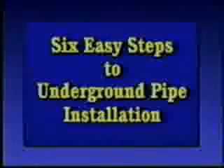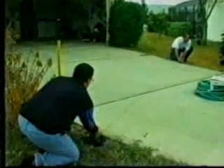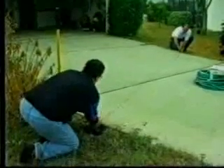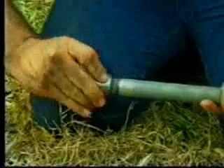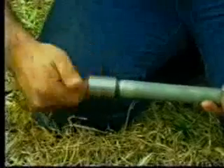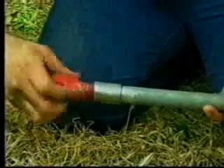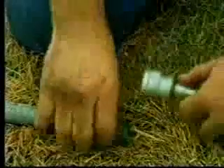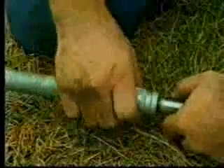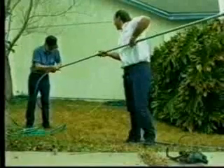There are six easy steps to underground pipe installation using Borat. First, measure the distance, then determine the angle and direction of the bore by using an instrument, a chalk line, or a simple sight-in method. Attach a galvanized coupling to one end of a threaded drill pipe. Joints of three-quarter-inch Schedule 40 galvanized pipe or rigid conduit is recommended. Screw the Borat bit into the coupling. Connect the other end of the drill pipe to the coupling on the bore tool. Any length of drill pipe from three to ten feet can be used according to drilling conditions.